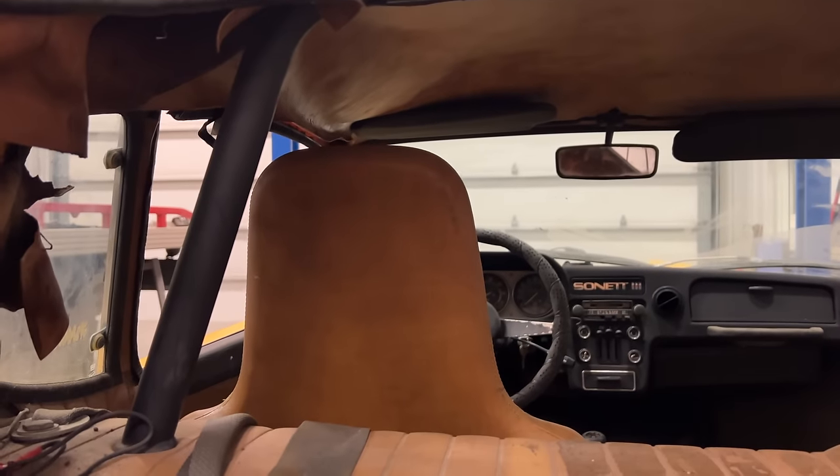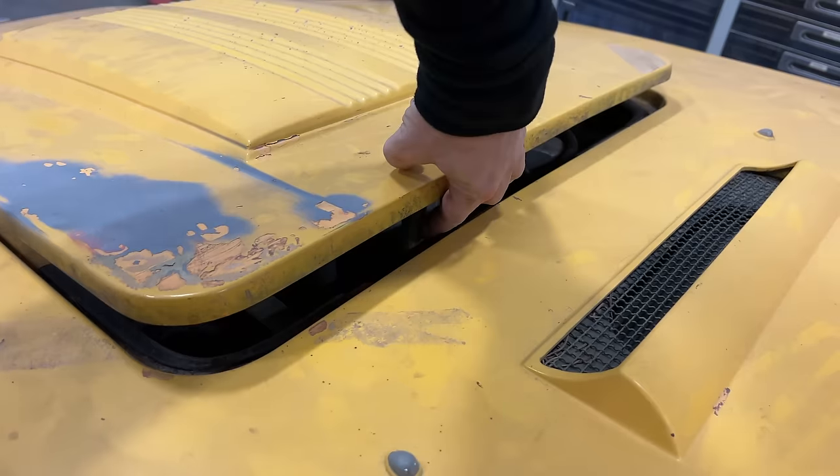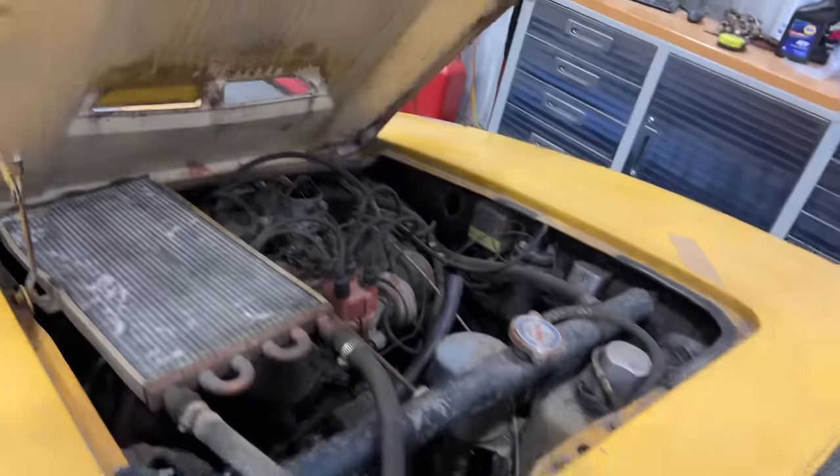This is pretty neat — there's a little roll bar built into the car, which you'd probably want because there's not a whole lot to this car. Let's take a look under the hood.